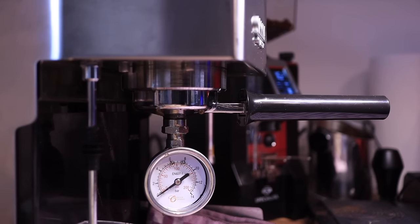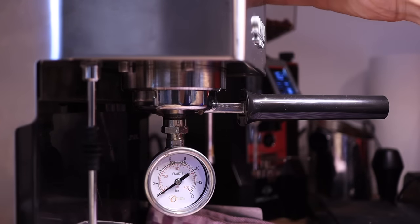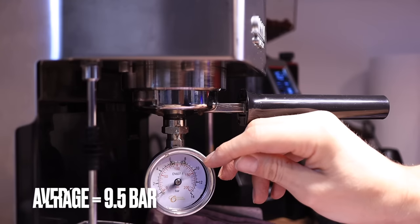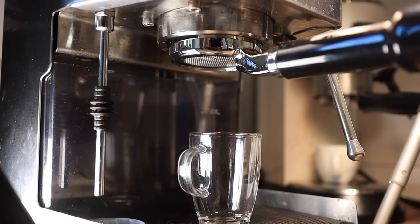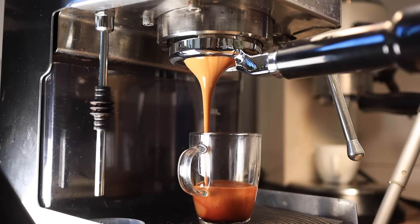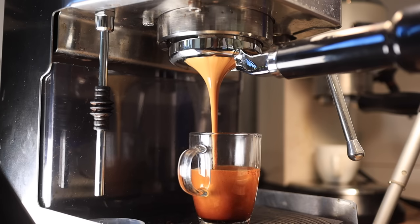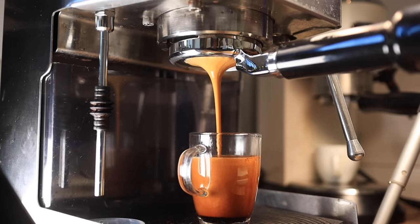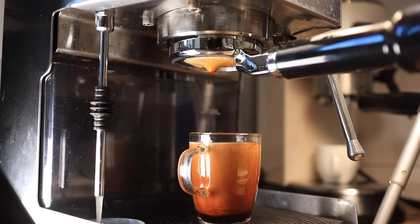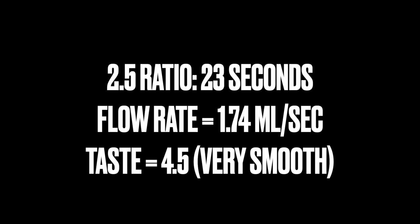Here is the pressure test with the nine bar spring installed — it's right about there. And here's an extraction with the nine bar spring installed. Mm, wow — delicious.